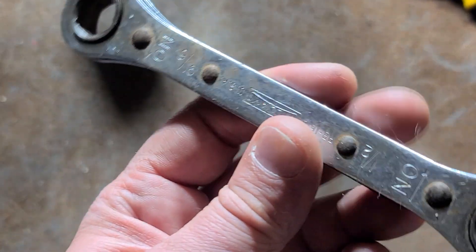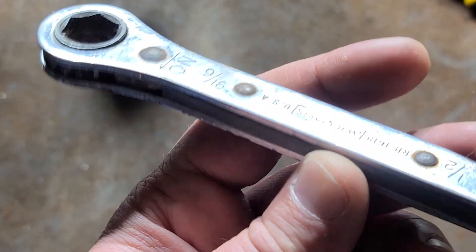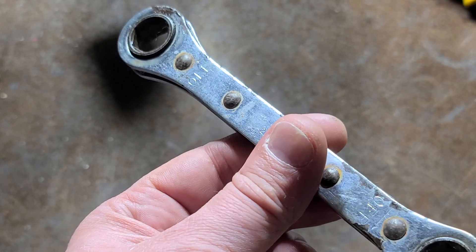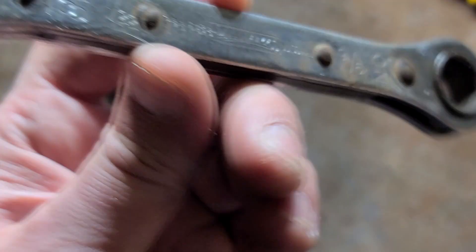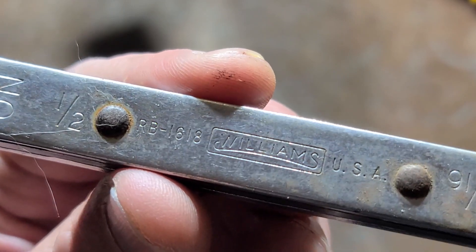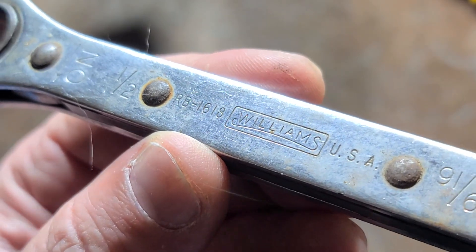Addis Maximus here. I've talked about one or two of the snap-on versions of these — basically double-ended ratcheting box wrenches. This happens to be a Williams version with an older logo. I don't know if this is before snap-on bought them out or not. This particular one is a half inch by nine sixteenths.